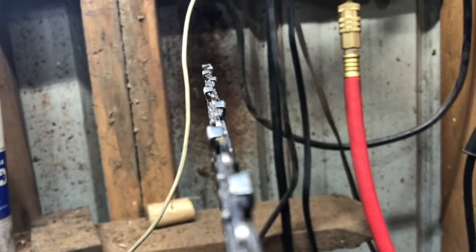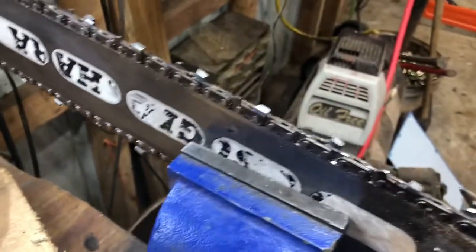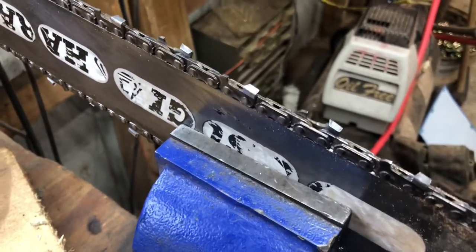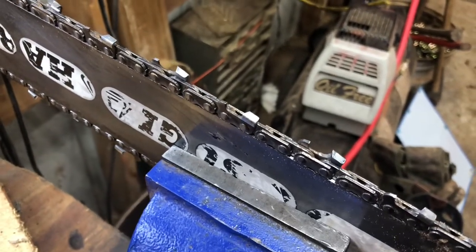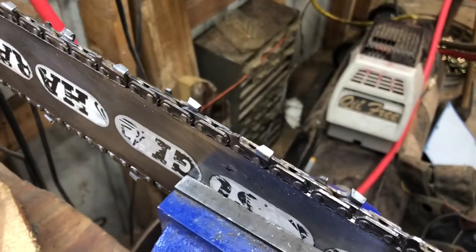It's a round top chain or semi-chisel — it has a rounded radius on the tooth. Around here, everybody usually calls those round top chains, even though the top is flat and the side is round, that's just what they call it. So that's what I'm going to start filing, and then I also have a flat top or chisel chain I'll file as well.